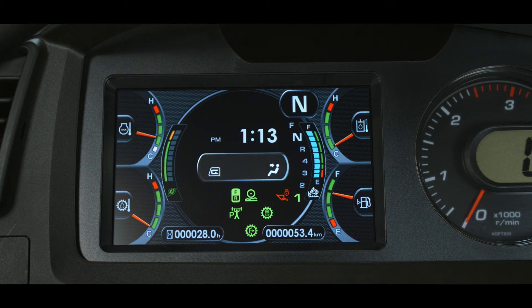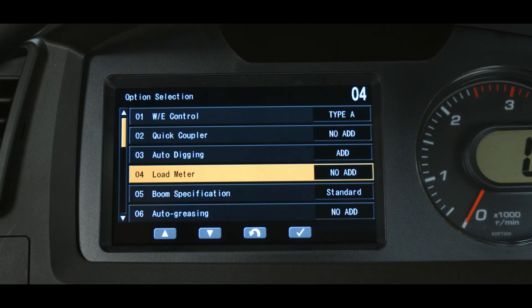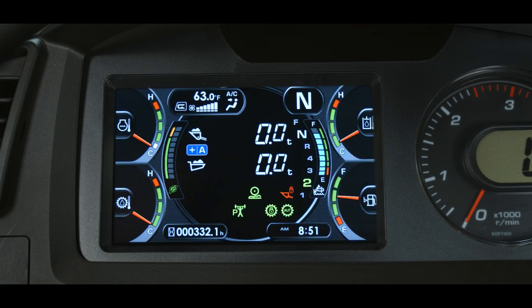The operator cab temperature controls are displayed in the center of the monitor panel when the load meter feature is disabled. Not all of these icons are visible at all times — only when activated by the blue buttons on the multi-switch panel. Shown here are the operation mode, the fan speed, the temperature setting, and the AC on/off status. When the load meter function has been enabled by your qualified Komatsu service technician, the cab temperature control window shifts upward and slightly left of center, with activation using the same blue buttons on the multi-switch panel.